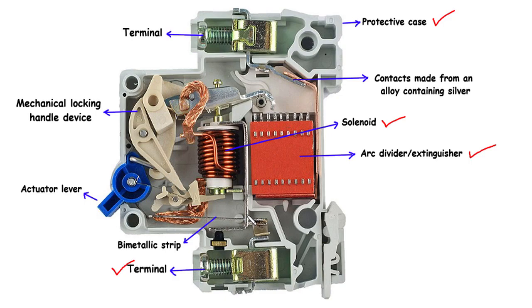Another significant component found inside an MCB is the bimetallic strip. This composite strip consists of two distinct metals bonded together, each with a different coefficient of thermal expansion. When exposed to high temperatures caused by an overload,